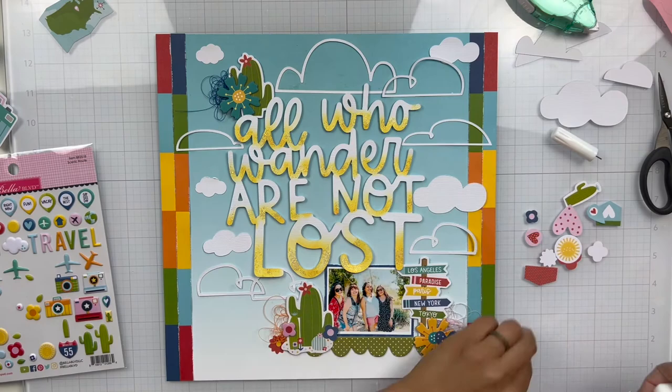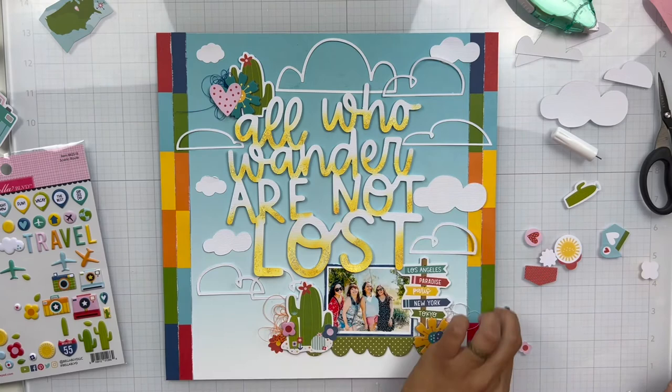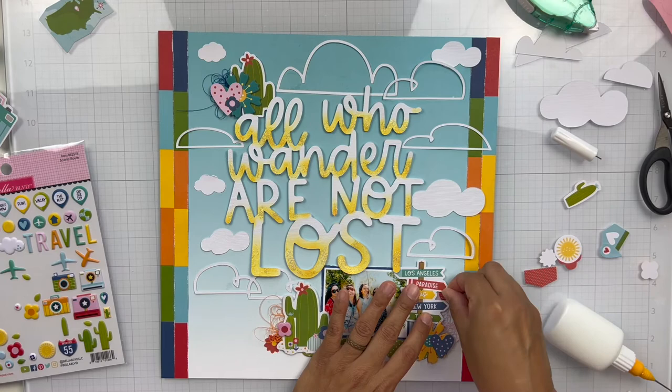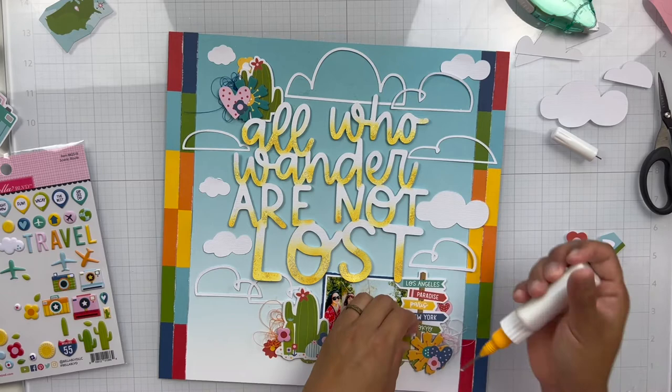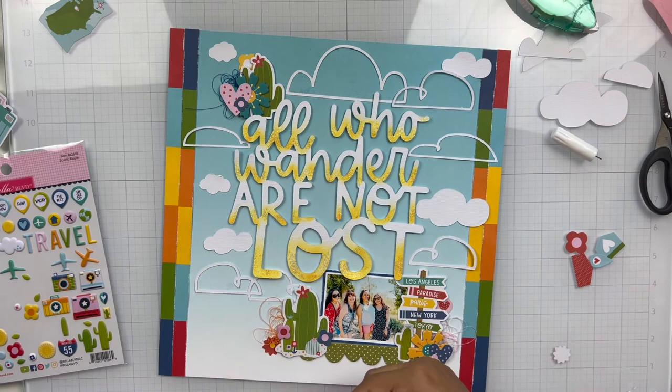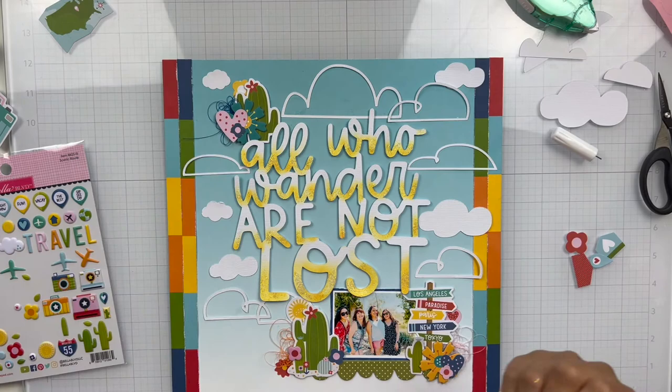I'm adding some floral pieces and little tiny details. At this pink and red heart, I'm looking at the colors in each cluster, making sure I have the same colors — pink, red, blue, and some aqua — across all my clusters. I add a cute little sun. Then I add that third cactus to cover a small space between my photo and the city signs. I tuck in that red flower and I think that's it.